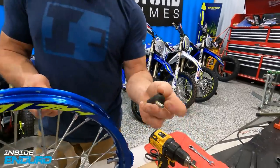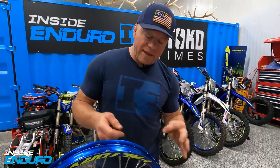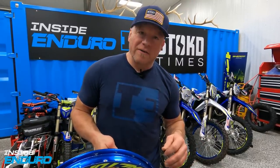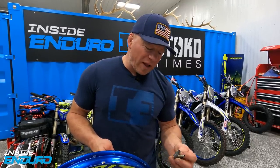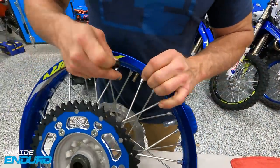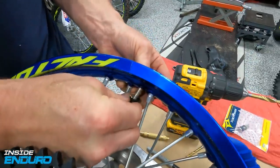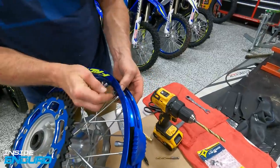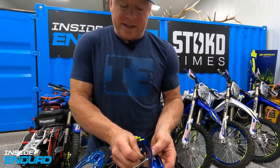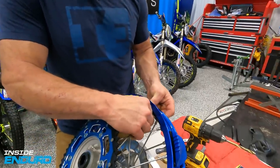Now you have your valve stem - I like to just use the rubber part. I like to use these rubber mud grommets - you can get them online from Rocky Mountain ATV or wherever. I like to put this on because it helps keep the air in, and more importantly down the road it keeps all the sand, grime, and crap out of your tire. If you just leave that hole open or taped, this mud grommet keeps a lot of the sand and debris out.